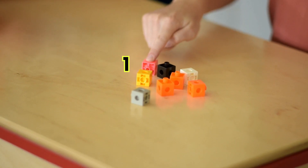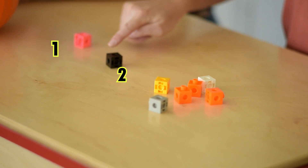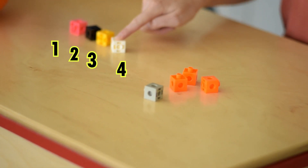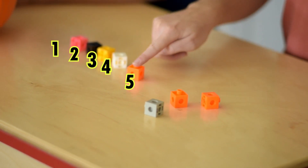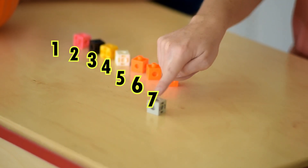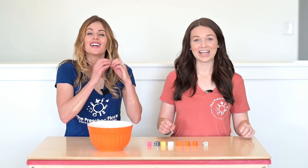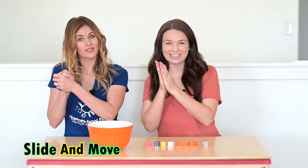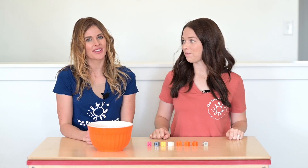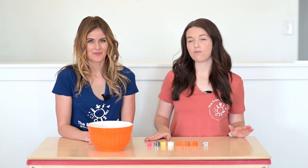Let's do it! One, two, three, four, five, six, seven, eight! Nice job Megan! Did you see her slide and move? She pulled the counters over one at a time to count them. That makes it a lot easier to keep track of what I'm counting.